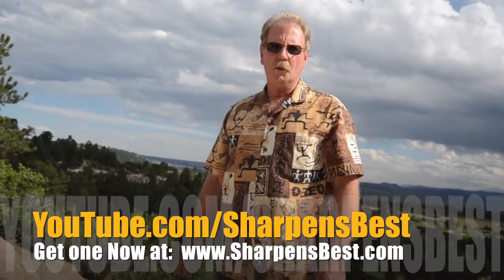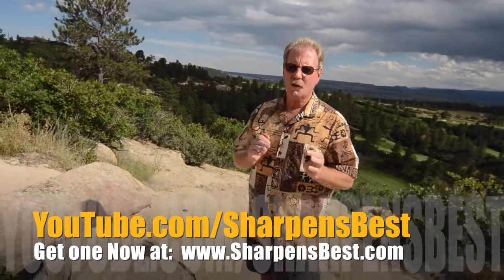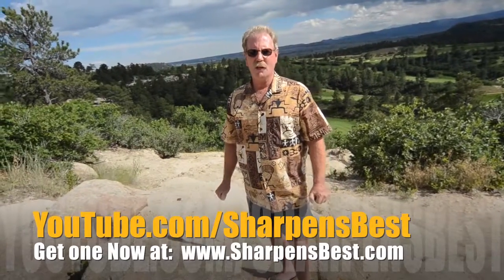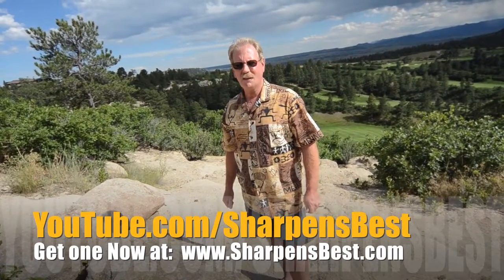Go to YouTube, watch our videos, Sharpens Best. Just learn how to sharpen things, different things. Enjoy the scenery, enjoy the fun — I travel a lot, good scenery. YouTube Sharpens Best. This is Brad, take care, have a good day.